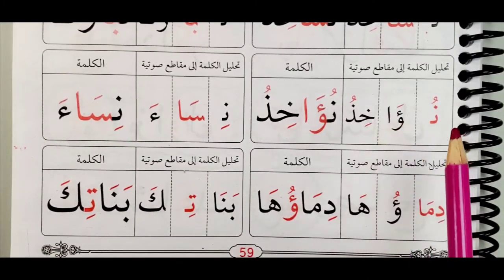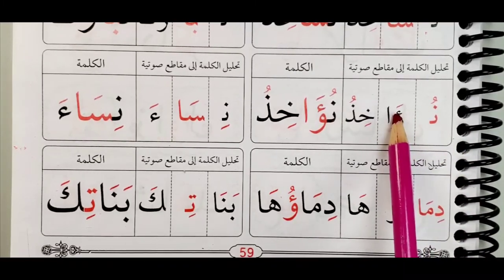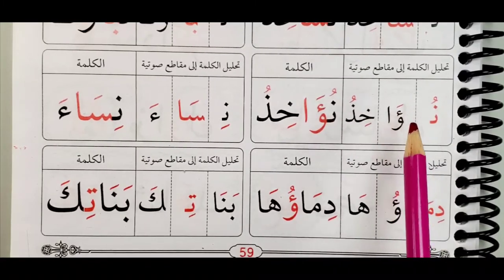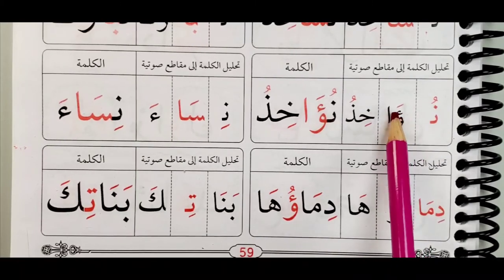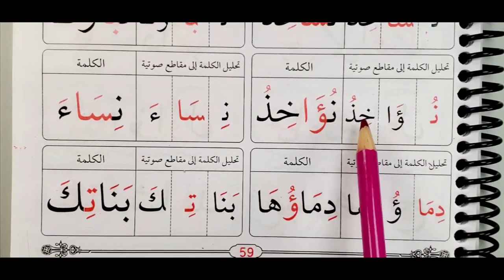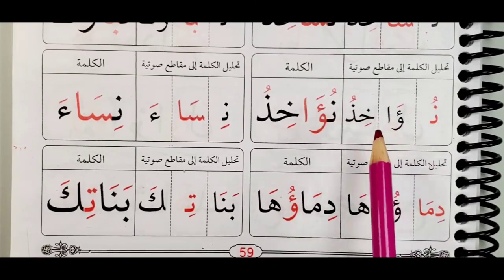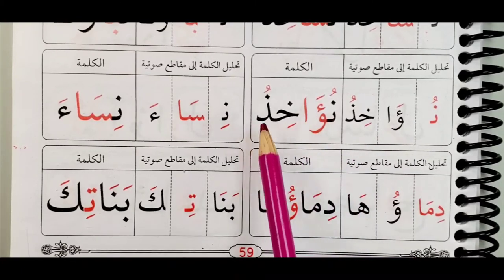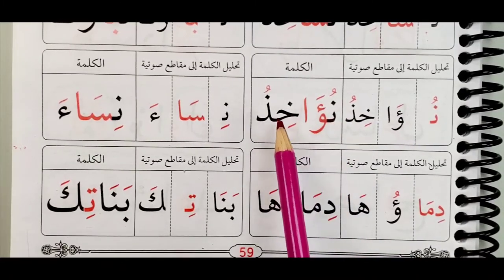Nusa-a. Remember we said in previous lessons: when you have waw and hamza on top of it, or alif and hamza on top of it, or ya and hamza on top of it, we read the hamza. Nusa-a. And it has been made long using an alif. Nusa-a-khi-dhu. Do not say nusa-a-wa — it's wrong. It's nusa-a — we read the hamza. Nusa-a-khi-dhu, tayyib.